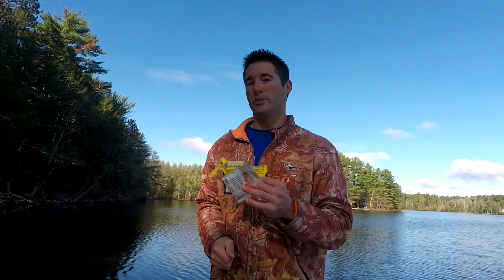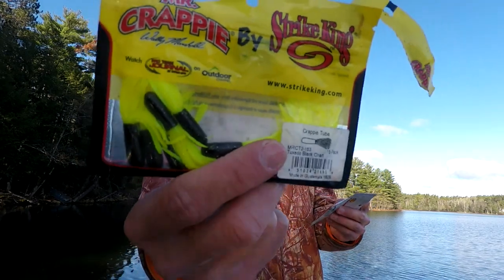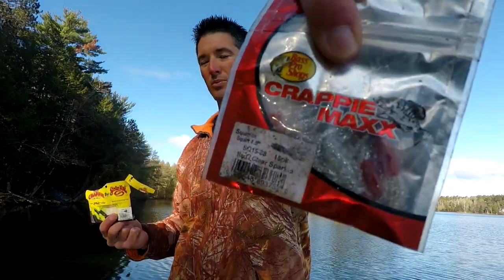Our second lure is the tube jig. Anyone who's been following me for any length of time knows I fish tube jigs a ton — those used to be my favorite lure and they're still one of my favorites because they absolutely work all the time, crappies love them. Here is a black and chartreuse tube made by Strike King, and here's the Bass Pro Shops red glitter. My favorite color is pink and white, but red glitter, silver glitter, red and white, all chartreuse, and orange chartreuse all work really well depending on the lake.